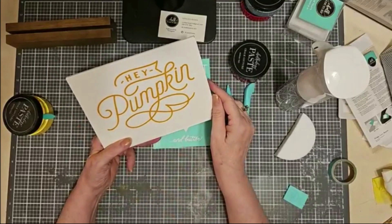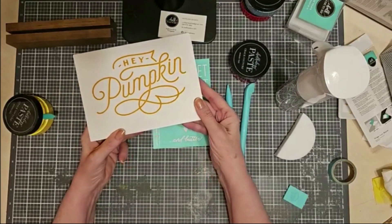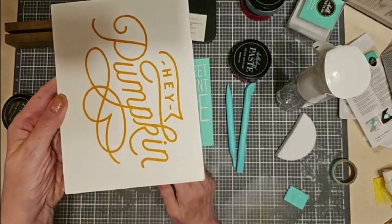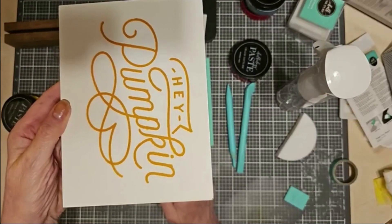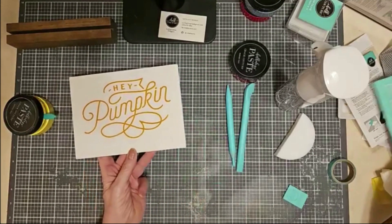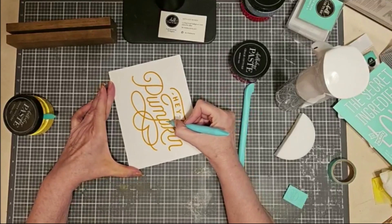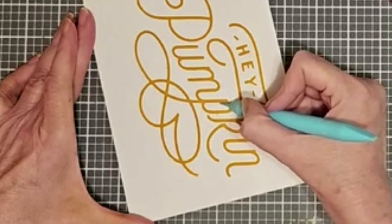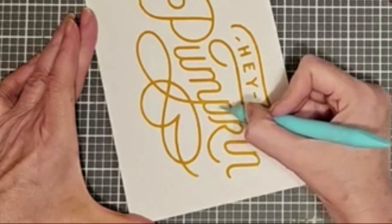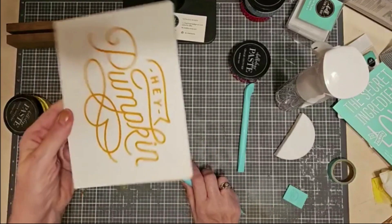I could use the board eraser to wipe it off and redo it if I wanted to. But if I let it dry, there's actually a little area here with a little bleed on both sides of the letters — I probably didn't push the transfer down enough. You always want to smooth the transfer down and make sure you don't have any air bubbles. Once it's dry, I can come in with my little detail tool and just scrape off that little area of paste — just a teeny tiny bit of bleed — blow it away, and that's it.